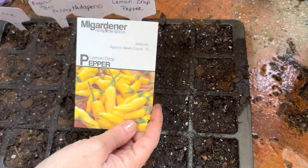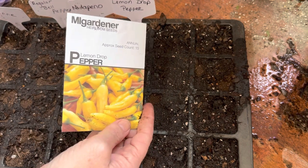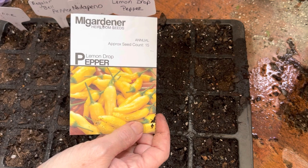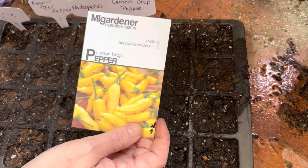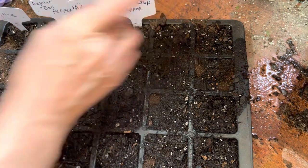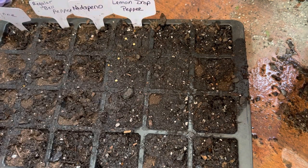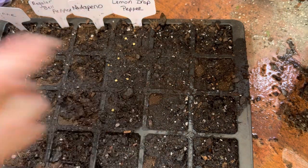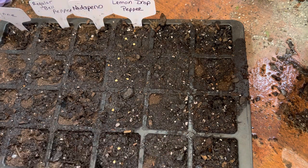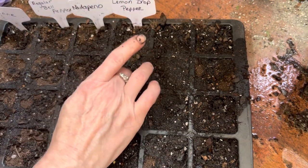Next I'm going to be starting the lemon drop peppers — these are from MI Gardener. I grew these a few years ago and they did really well. I've been using those to make smoked sausage and pickled sausage like the Penrose, so I wanted to grow some more. I'm going to go ahead and put two seeds in each cell, just to give myself a little extra hope — if one doesn't germinate, hopefully the other one will. These are really pretty too, so they're fun to grow. Just going to put them in there and cover them with some dirt.